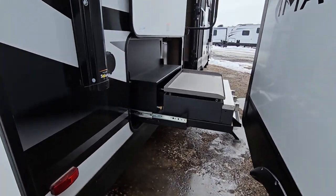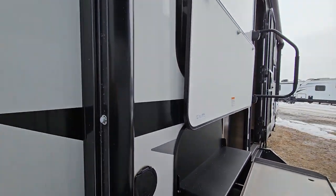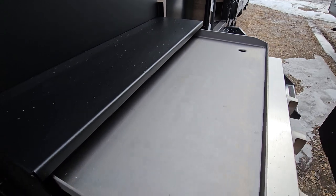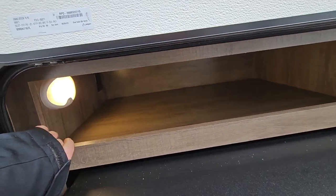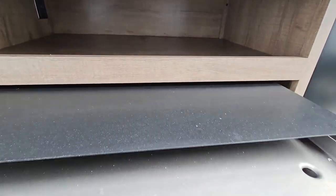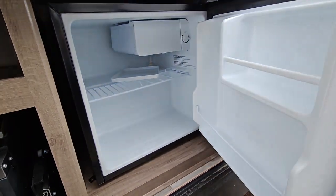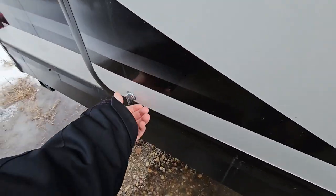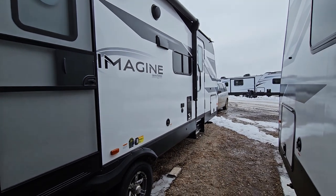Sewer hose storage inside the bumper. You do get an outside kitchen — it is a three-burner griddle with your three knobs and an outside spray port. Full power awning on this. You've got nice storage, a light inside with a plug-in at the back, and a little mini-fridge as well. Magnet latches on all your exterior compartments. This is your main door entry, and you also have a separate door entry up here directly into the bedroom.